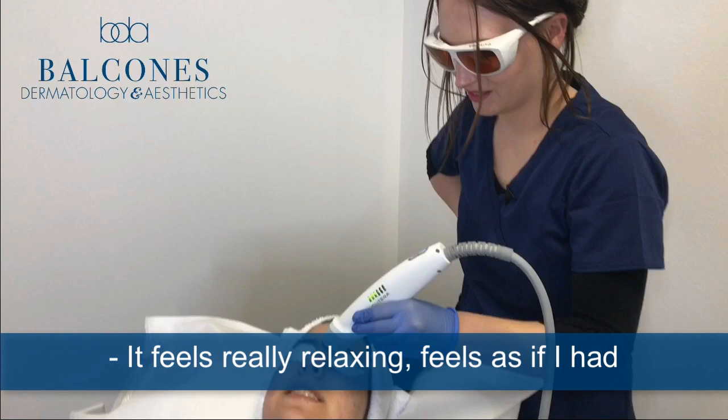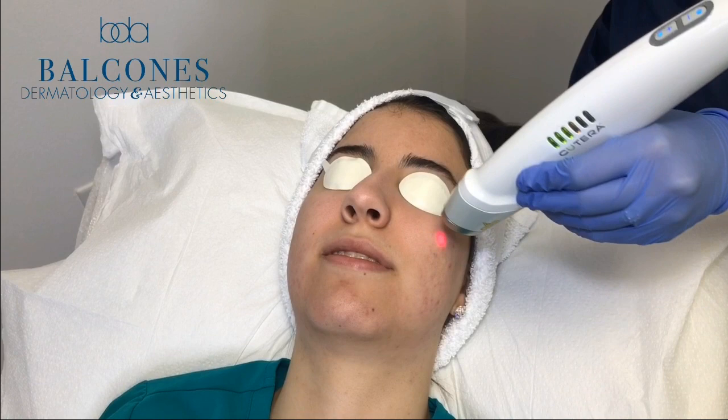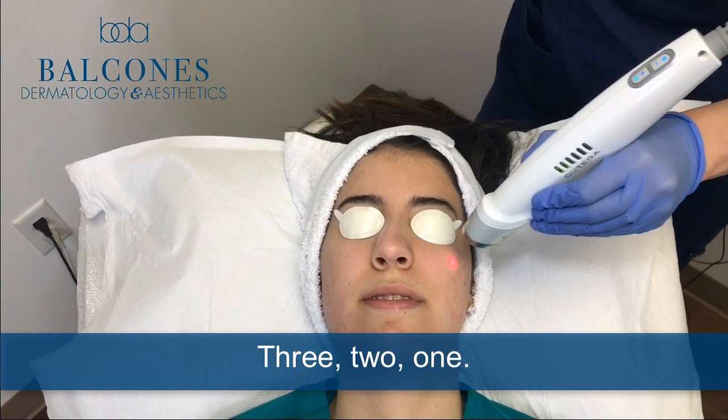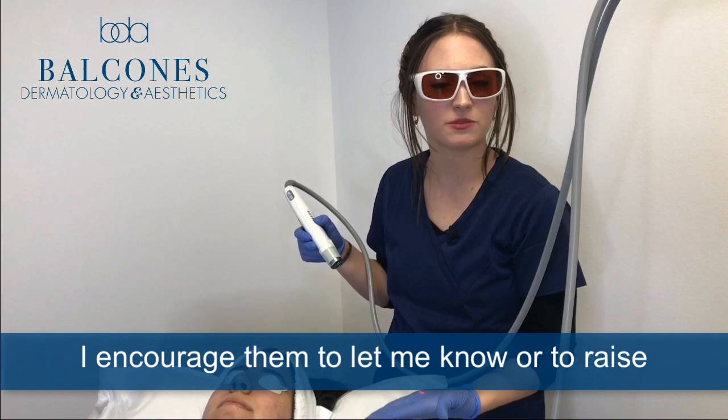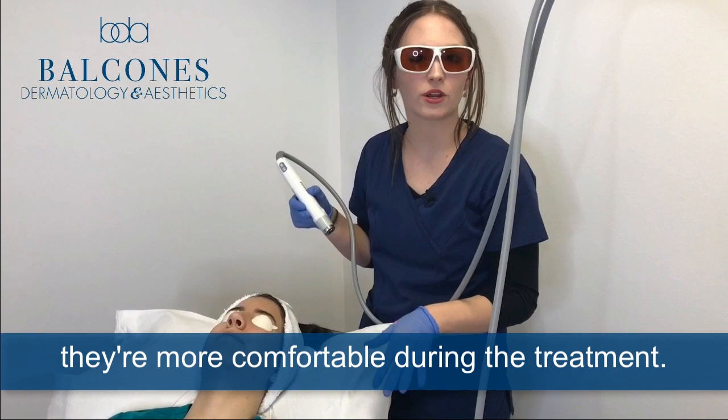Mariana, how does this feel to you? It feels really relaxing — like a candle right in front of my face. Whenever I treat my patients with Laser Genesis, if they feel that one area is getting too hot or they would like me to move to another area or back off for a few seconds, I encourage them to let me know or to raise their hand, so they feel they can communicate their needs and are more comfortable during the treatment.